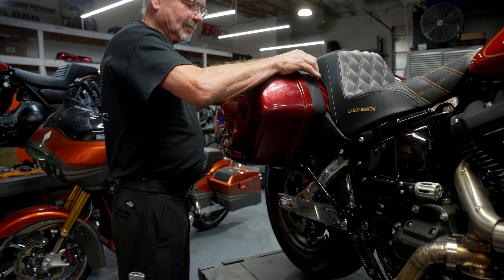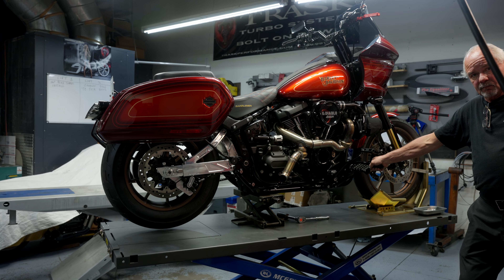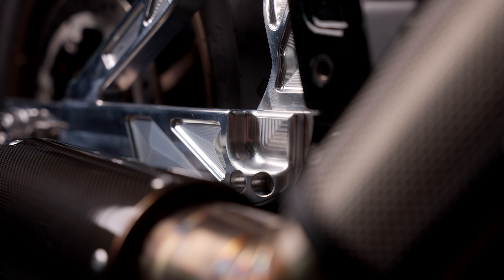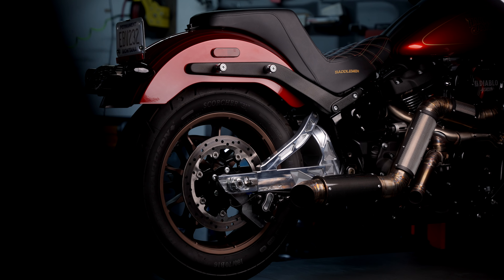There's the swingarm assembly — 100% there. I'm going to go ahead and reinstall my turbo dump pipe and the engine guard accessories. This part is available through TraskPerformance.com and our only distributor, which is Drag Specialties.